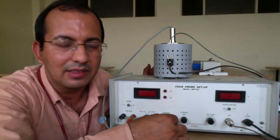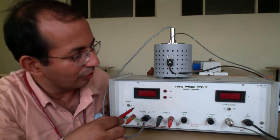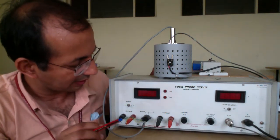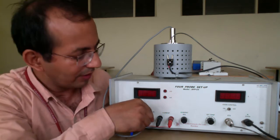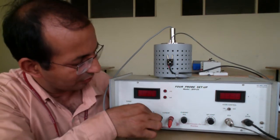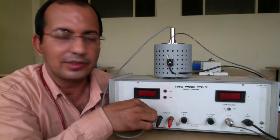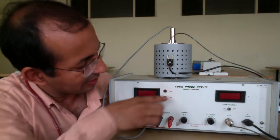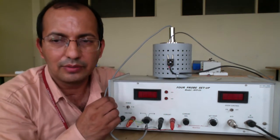We are going to pass the current through the semiconductor material and measure the voltage across them. We will switch on this experiment using this knob. With this knob, if you put it in this condition it will give you the current, and if you toggle it, it will give you the voltage value. The current and voltage values will be displayed on this setup — you have millivolts and milliamps, so two scales are there.